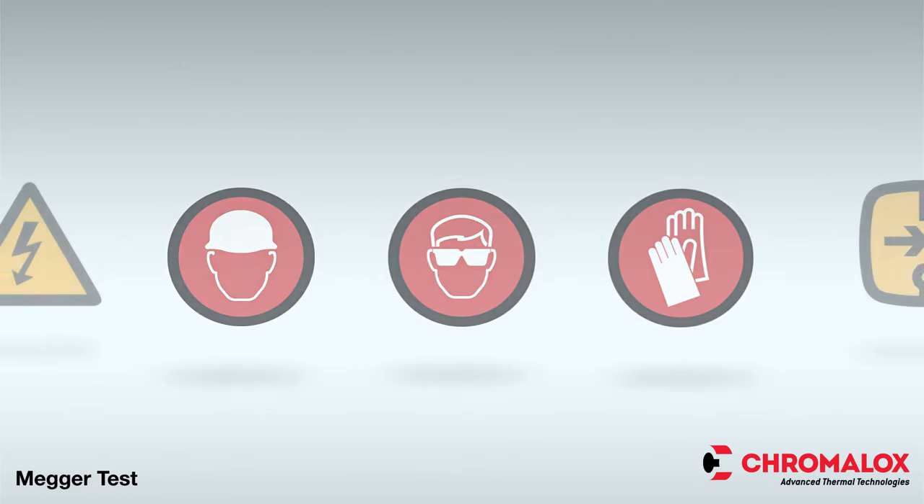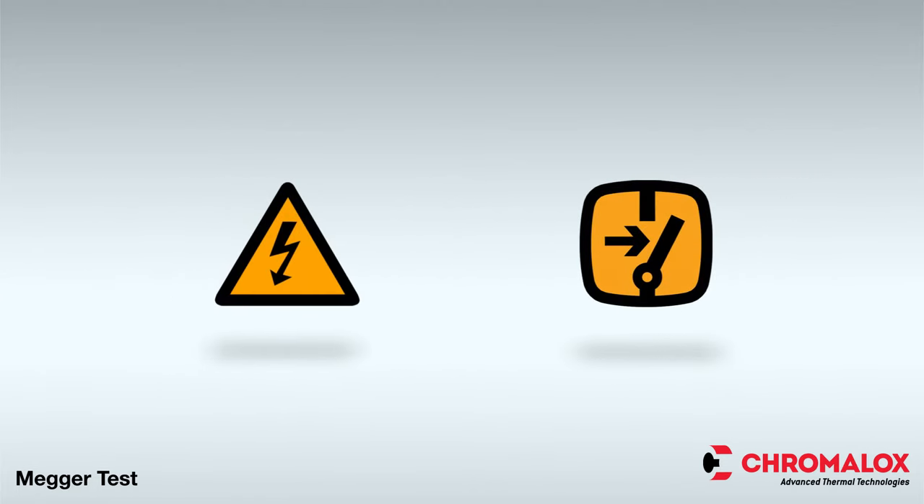Before beginning the MEGAR test, ensure that all test equipment is working properly and calibrated. Only qualified and trained personnel should administer the test.